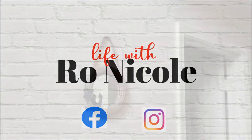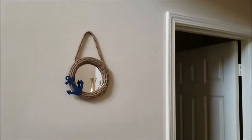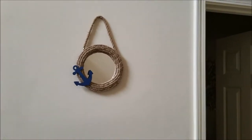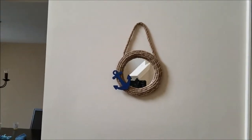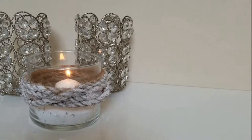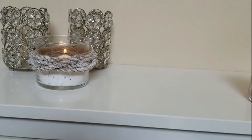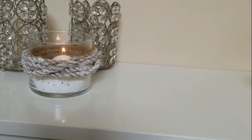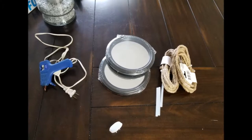Hello my loves and welcome back to my channel, it is your girl Ron Nicole here back with another video. Today's video is going to be a DIY using Dollar Tree items. I will be showing you how I made these two nautical coastal inspired decor pieces. If you haven't already subscribed and you like what you see, go ahead and hit that subscribe button below and turn on the notification bell so you get notified every time I post. If you are a returning subscriber, welcome back — thank you so much for sticking with your girl. Now let's hop straight into this video.